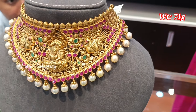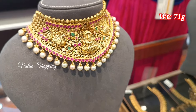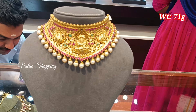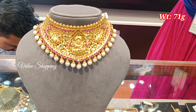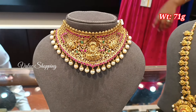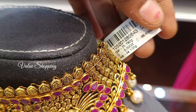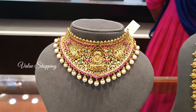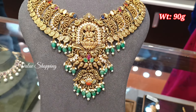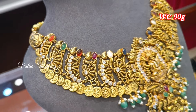You have two peacocks in the center. You have some emerald stones and pearls. The weight is 70 grams.